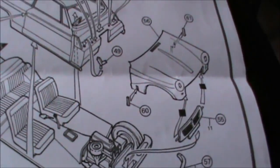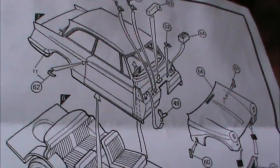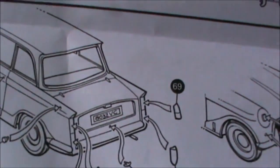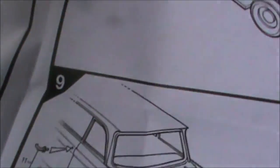I don't know when they first made this kit, but it's very, very basic and simple. I suspect it was first made when the car was new, so that would be the 1960s or something.